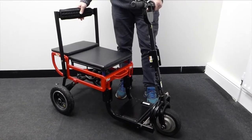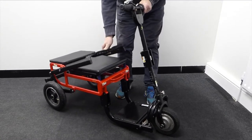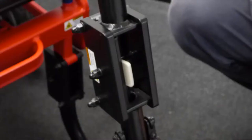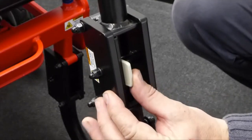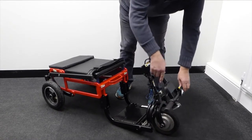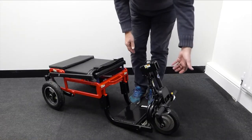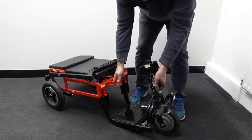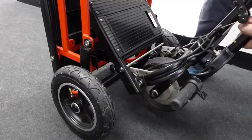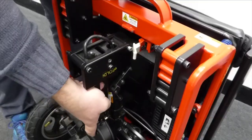To fold the e-folding light, first fold the backrest down. Press the steering tiller catch and fold the tiller until it snaps onto the magnetic plate. Grip the steering tiller and the carrying handle and snap together. Make sure that the silver catch near the carrying handle has latched the e-folding light securely.